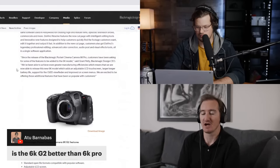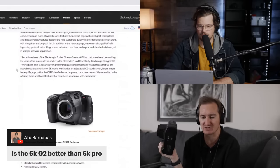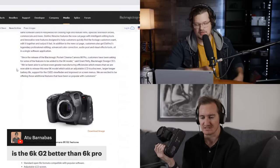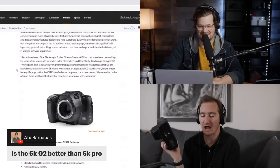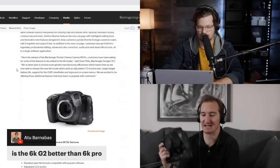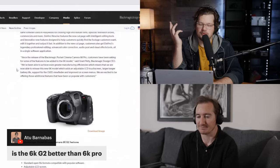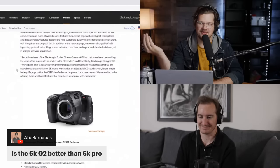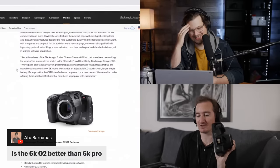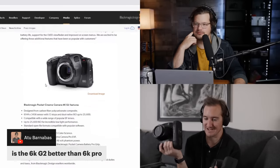This feels like something they should have released at the same time as the 6K Pro as an alternative option if you don't want internal ND. I also think they got pushback because of issues with the mechanical internal ND getting stuck or locked up — my airline dropped my case on the tarmac and that's how mine broke. Maybe they just needed to give an option without internal ND.